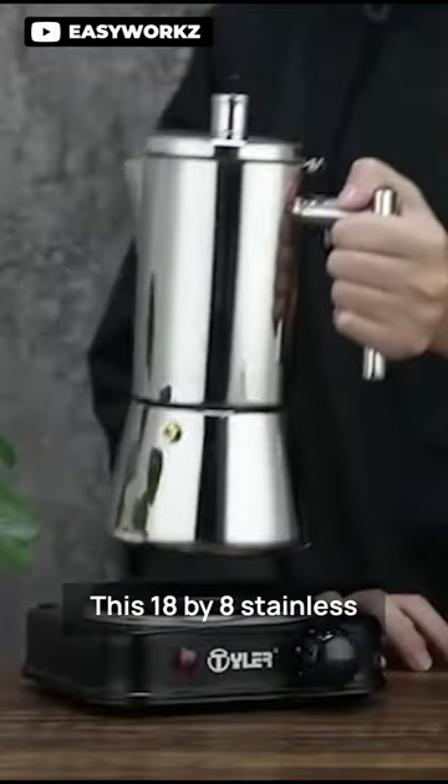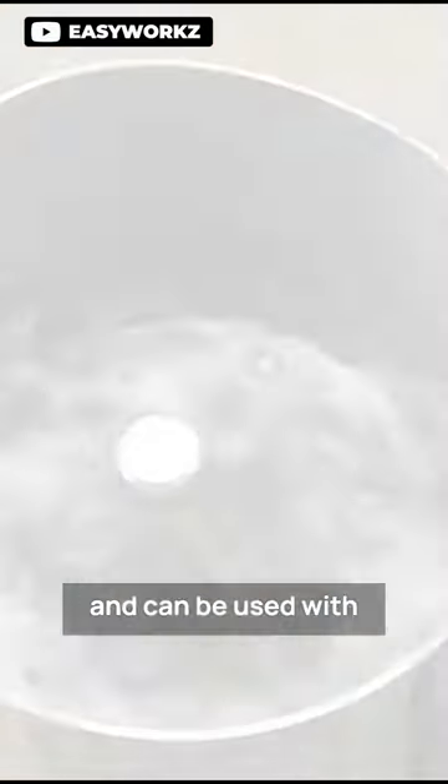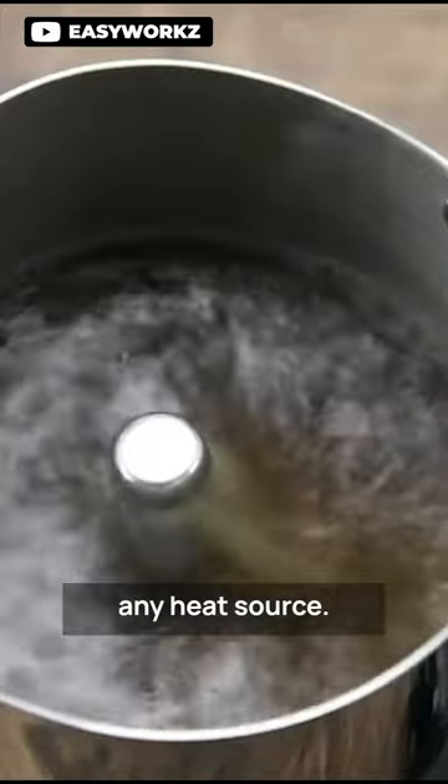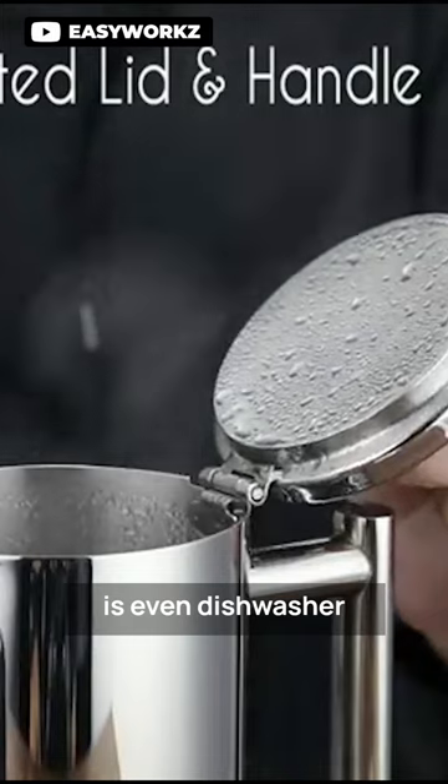This 18x8 stainless steel mocha coffee pot is anti-rust and corrosion resistant and can be used with any heat source. It is easy to clean and disassemble, and is even dishwasher safe.